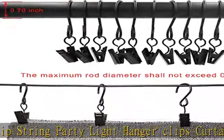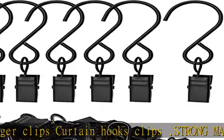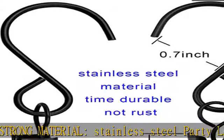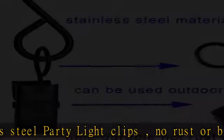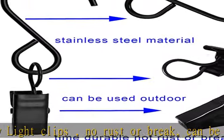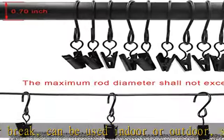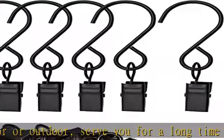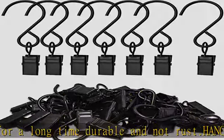Durable and not rust. Hanger hook size: please confirm size before buying — approximate 3 inch long, specific dimensions shown as picture or description. Suitable for indoor/outdoor Christmas lights, spring lights, awning lights, outdoor string lights, and camper awning clips for family party and festive celebration.